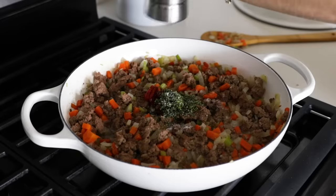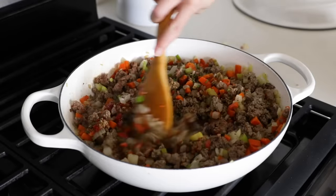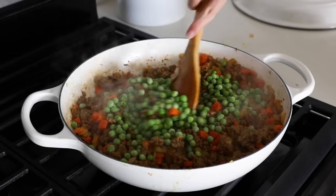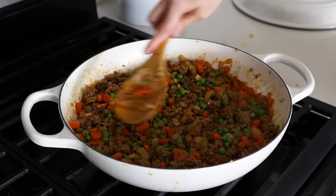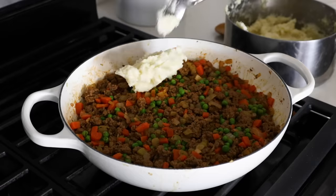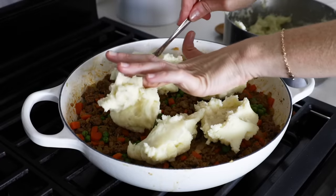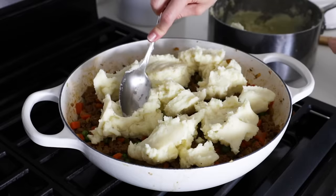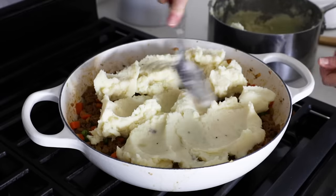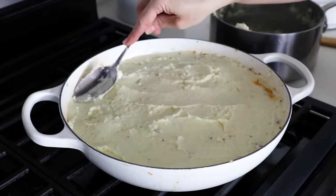Stir and simmer these ingredients together for about five minutes or until the sauce has thickened up. Our last ingredient is one cup of frozen peas, so add that to the pan, give it a stir, turn off your stove, and flatten the meat mixture down with the back of your spatula. Dollop the mashed potatoes on top of the meat mixture and spread it flat to the edges — you really want to go all the way to the edges to form a seal and prevent the sauce from boiling up. You can also use the back of a spoon or a fork to create a texture in the topping.